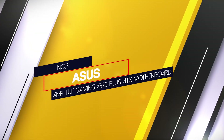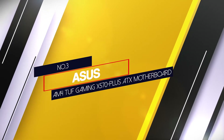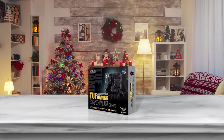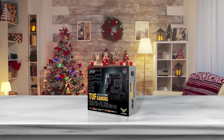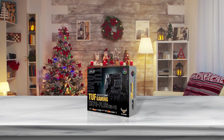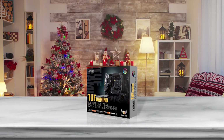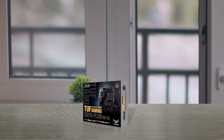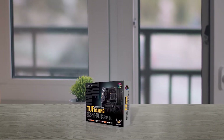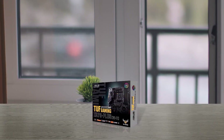Number 3: ASUS AM4 TUF Gaming X570 Plus ATX motherboard. The ASUS TUF Gaming X570 Plus Wi-Fi is for gamers running their rigs on a budget. Stable VRM temperatures show promising performance during overclocking sessions. The motherboard is aesthetically pleasing, with a good amount of RGB headers and glass side panel cases that complement this motherboard.